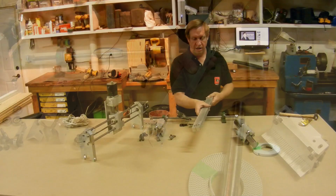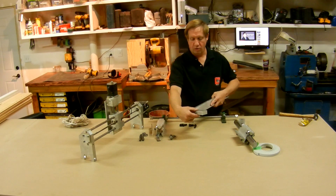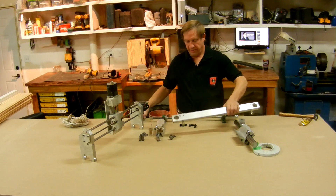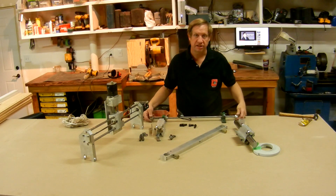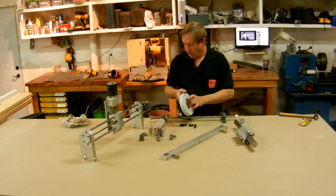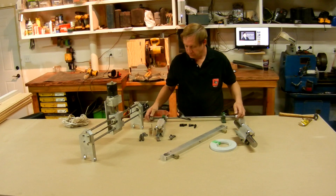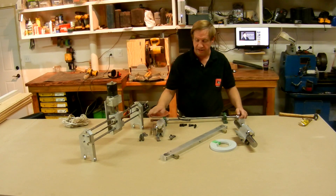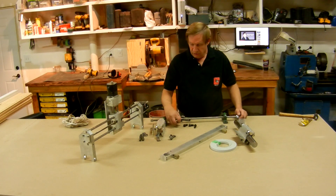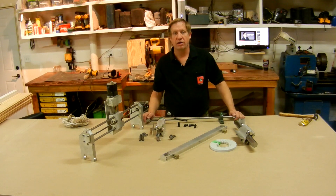It also has some holes for these end blocks, which go on like so and support this jackshaft assembly. The x-axis belt will ride on and be driven by the x-axis motor, then connect to the side plates on these bearing blocks to drive everything back and forth. It's about ready to be assembled now — I have all the parts milled, so assembly will be next.